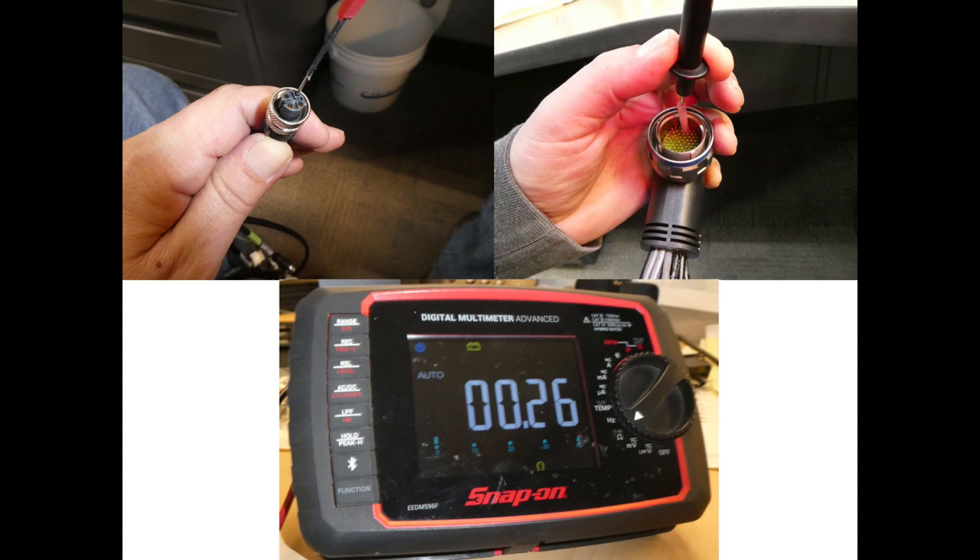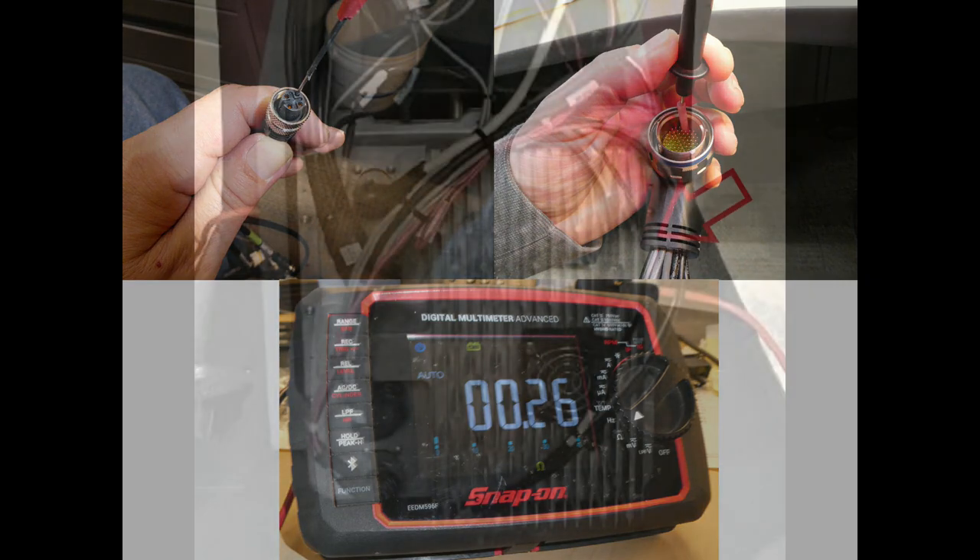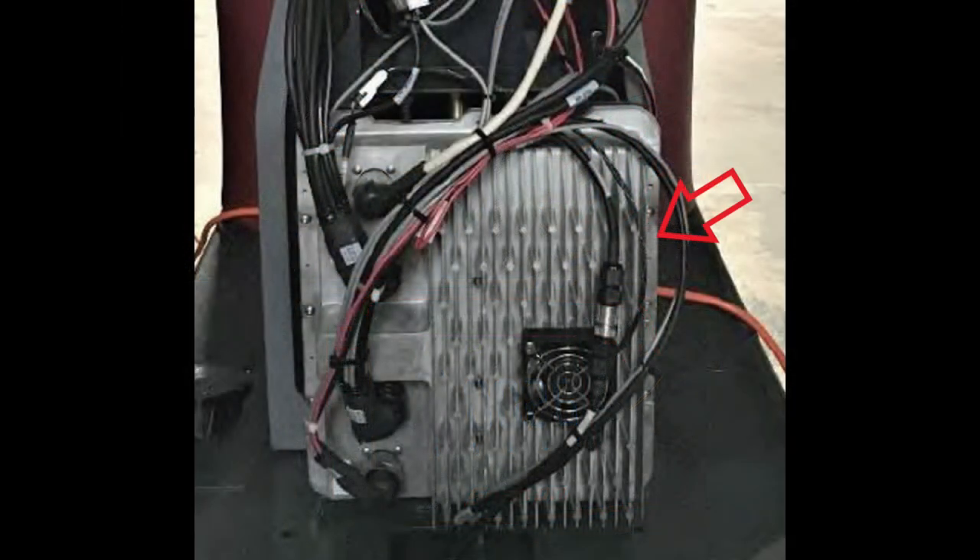If you do have continuity, proceed to the next step — and remember to take pictures of each one of these steps. On the right side of the BCM upper portion, remove that side plate.